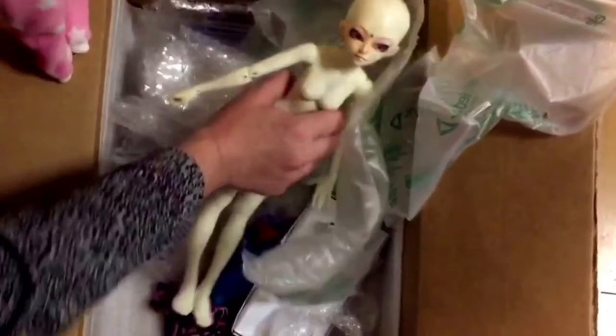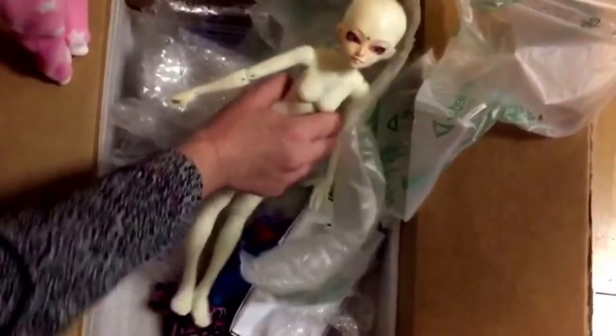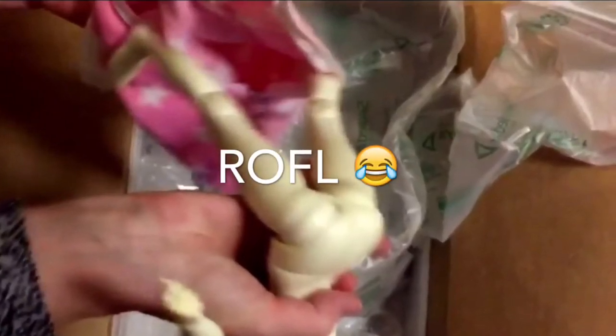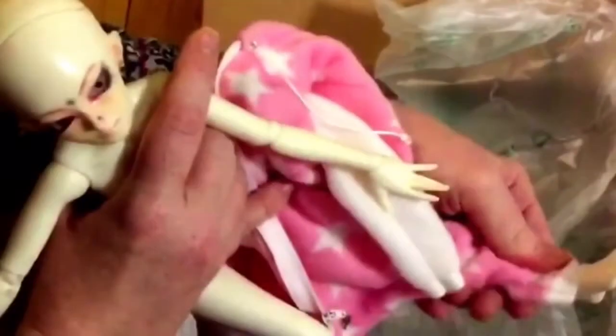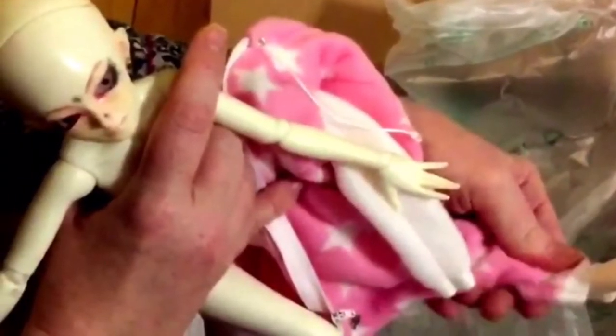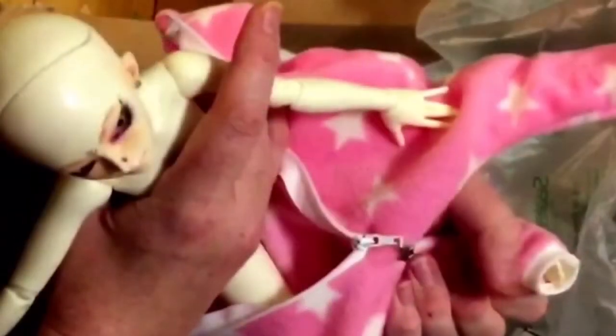I've tried her on the Leaky World body that I got, and it turns out that I did do some body switching. I switched Harriet's body with the Minifee body because it was shorter and smaller — more petite and frail like she's supposed to be.